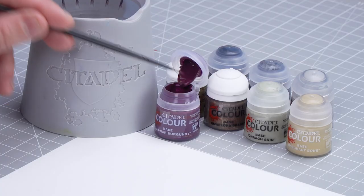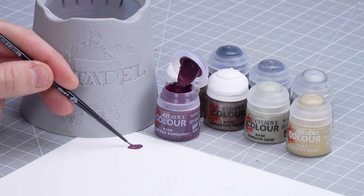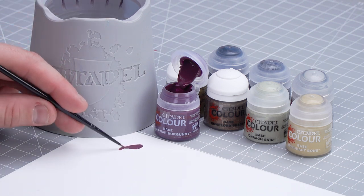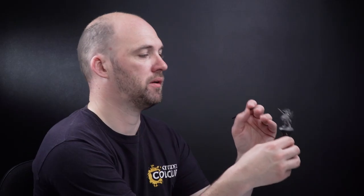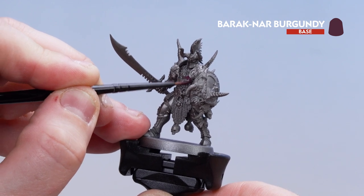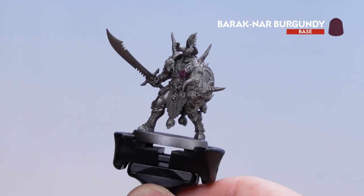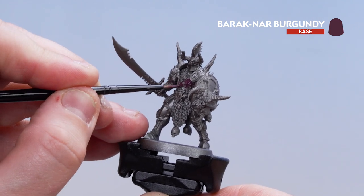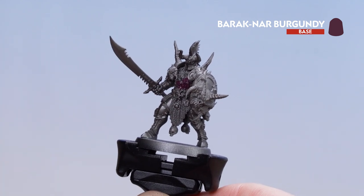Let's start with Barrack Gnar Burgundy. Get a little bit on your palette — it's a base paint, so add a little bit of water so it's not too thick and goopy. Get your brush to a nice point, then start picking out that studded leather armour. You might want to do a couple of coats. It doesn't matter if you get any on the belt buckles — you can always tidy back up with Lead Belt.